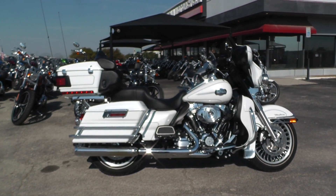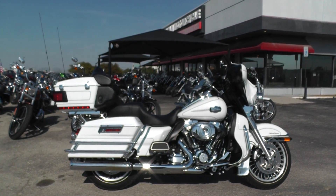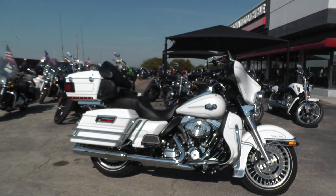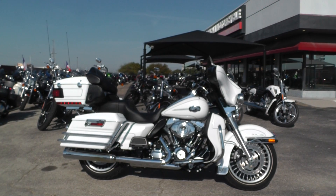We're down here at 2925 East Division Street in Arlington, Texas. We'd like you to stop by, introduce yourself, check out our bikes, and maybe ride one home. This is Nick with American Motorcycle Trading Company in Arlington, Texas — the freedom to choose.